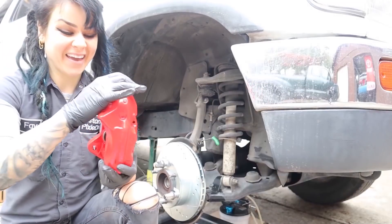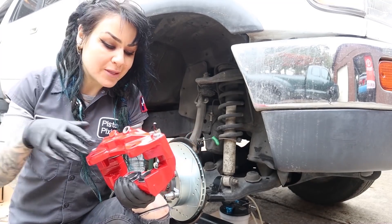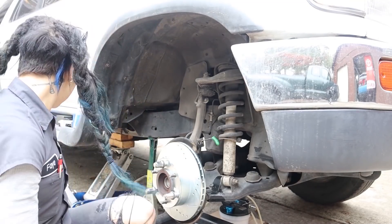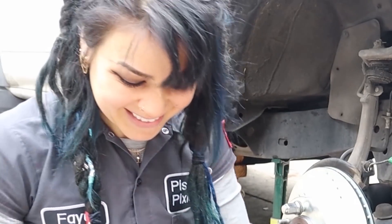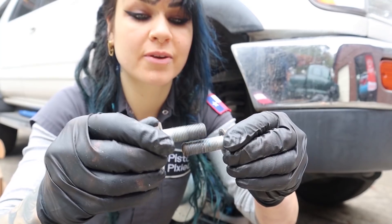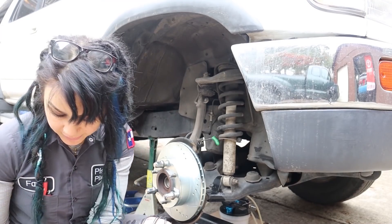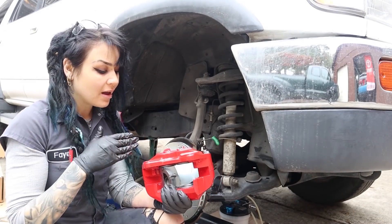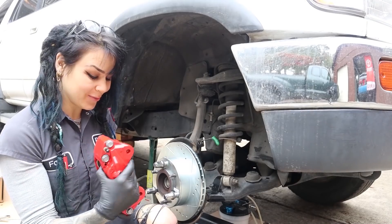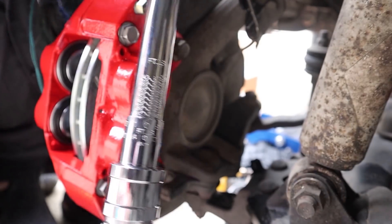One thing I did was swap over my speed bleeder from the old brake caliper I removed — I'll use that old caliper as a core in the future. Installation is pretty simple; I've got my two bolts and some Loctite. I'm just going to put a little bit of Loctite on both of these bolts — just a teeny bit, nothing crazy, just a little added protection. It's actually easy to overdo Loctite. The cool thing about this is because I'm swapping calipers, the pistons are already fully compressed, so I don't have to worry about getting out my piston depressor tool. I'm torquing both bolts to 90 foot pounds.